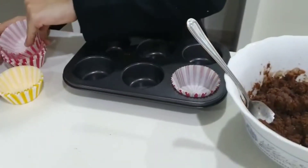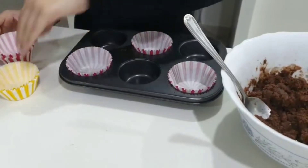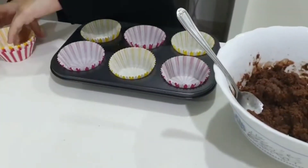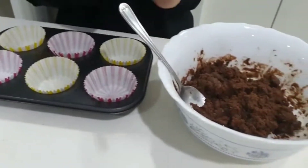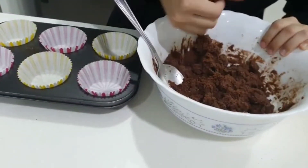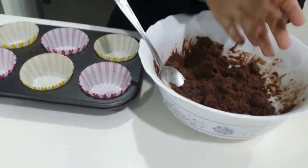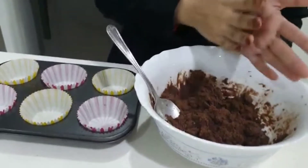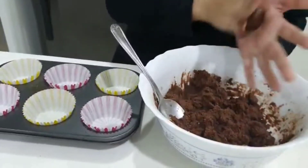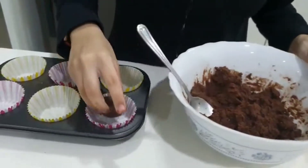Just going to put them in here. This is the messy part — you're just going to grab a bit of the dough, then turn it into a circle. If you have an ice cream scoop, that would be great. Turn it into a circle and put it in here.